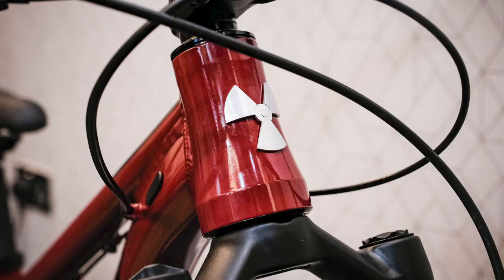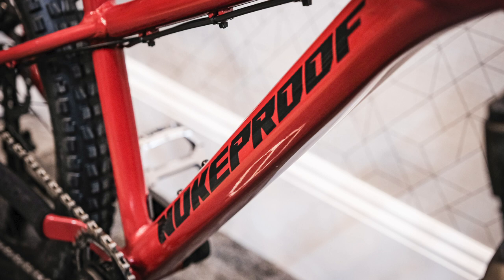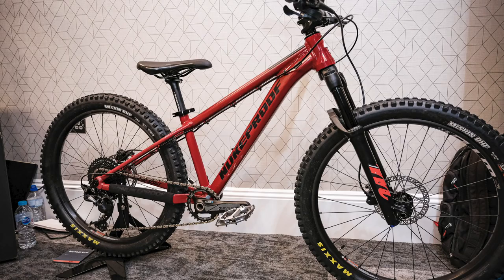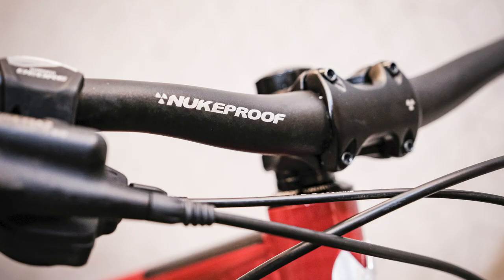First up on the screen is the new Nukeproof Cub Scout — how cool is that? This is their new kids bike. It is available in 24 and 26 inch wheels; yep, 26 is not dead, and it's available in two specs. This is the better spec that you can see here — pretty badass as far as kids bikes go. There's also a cheaper spec that comes with rigid forks. There's a launch video coming later this week. Look out for that, and there are going to be full details shared soon.